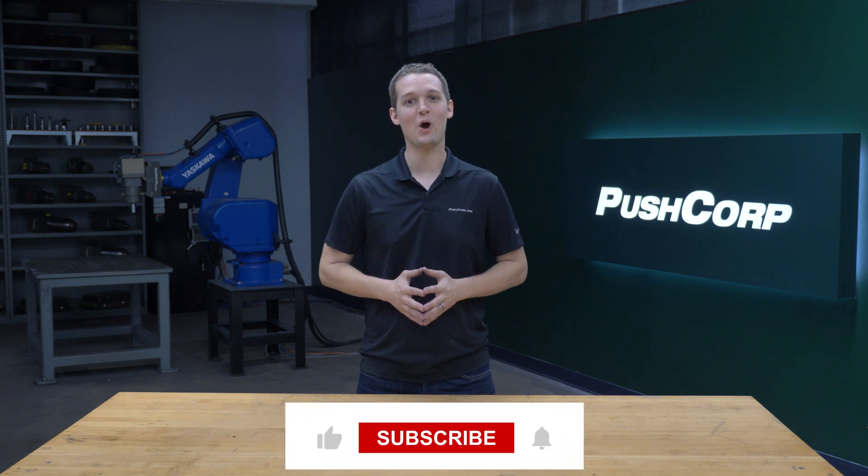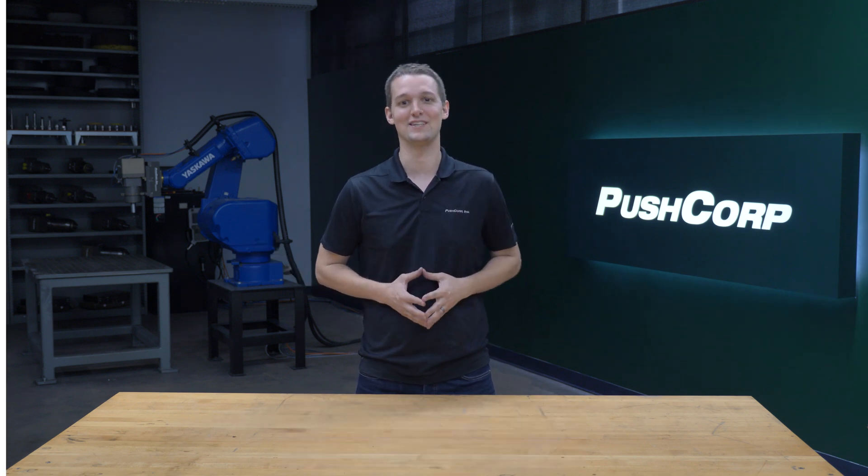Before we dive in, please leave a comment with any questions you have as we go. If you enjoyed the video, please give it a like and subscribe so you don't miss our next project.